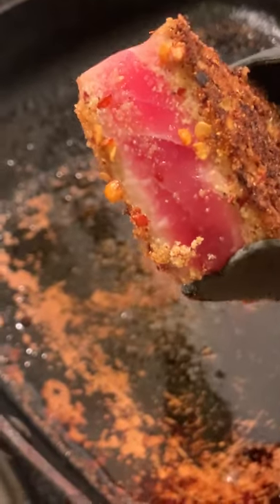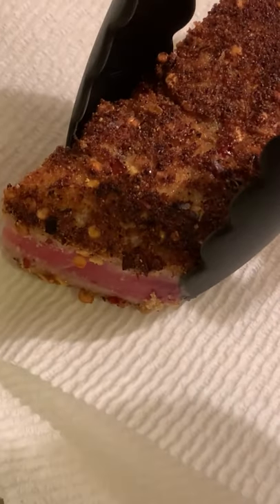When you cut it, make sure you cut it like steak, against the grain, so that it can be tender and not chewy.